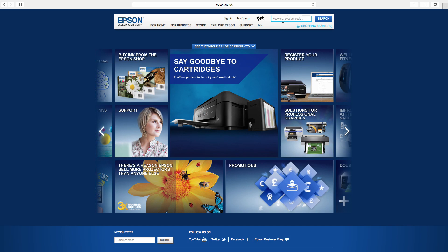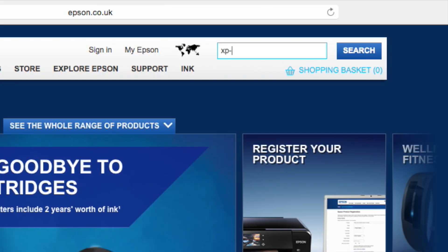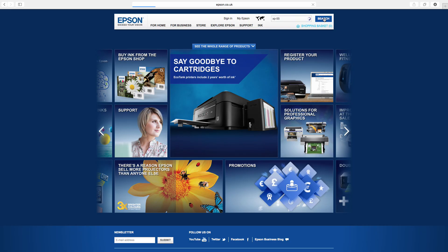We recommend you download the latest software for your printer from www.epson.co.uk. In the upper right search box, enter the name of your printer — for example, XP-55 — and click the search button.